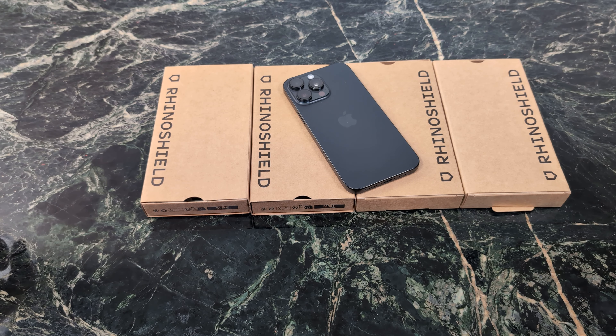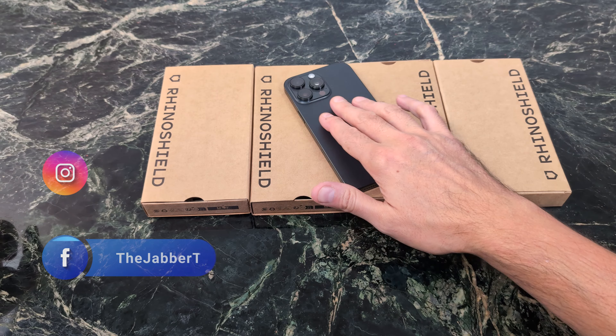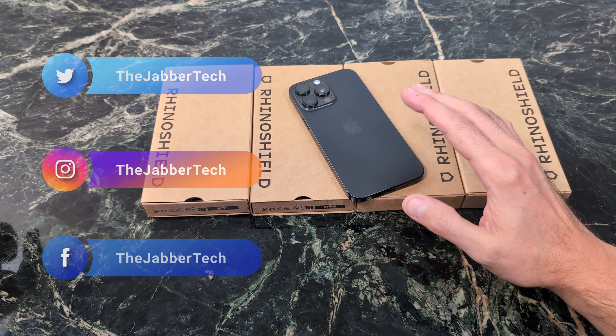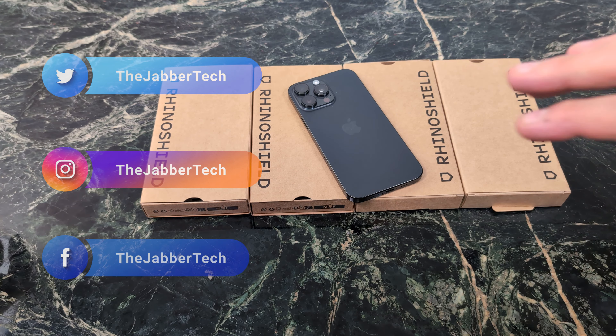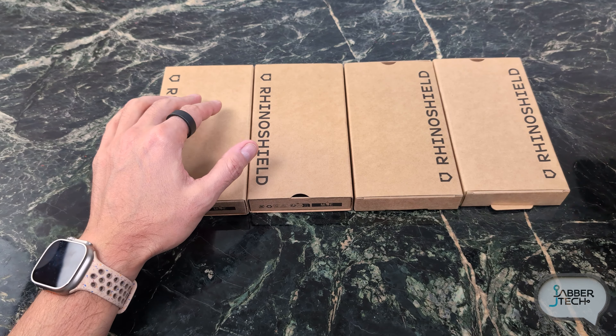What's going on YouTube? Today we're taking a look at some RhinoShield cases of the bumper variety. For those of you that like to feel up the back of your phone, this is going to be the case for you. There's also the Mod NX which has a clear back and gives you a little bit more protection for those days that you want to protect yourself a little bit more.